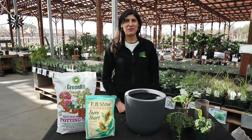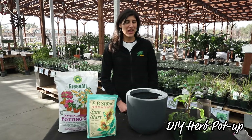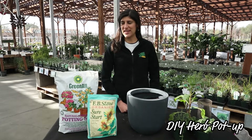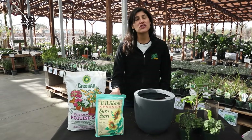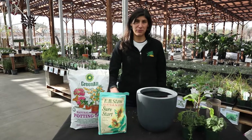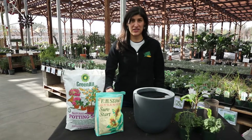Hi everyone, my name is Christina and today I'm going to be teaching you how to do a very simple outdoor herb pot up. Materials we have here today are some potting soil and some Sure Start. This is going to help ensure that your plants live a nice healthy life. It has a lot of good nutrients in it that's going to help.